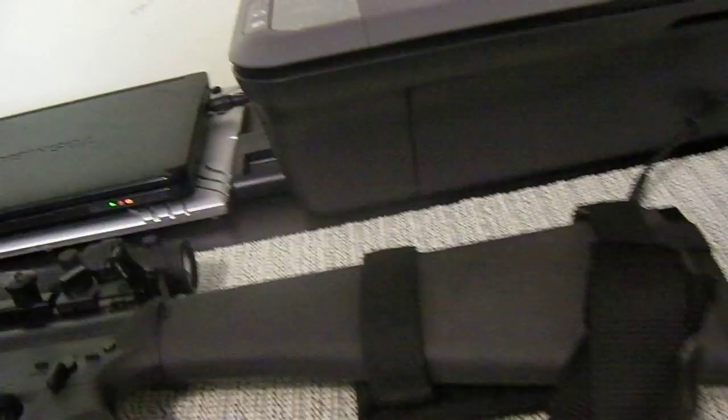So what I did — and it's kind of a birthday present because today is my birthday — I now have a Maytec rear sight.